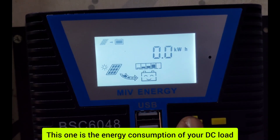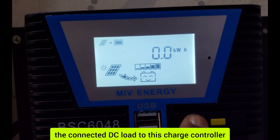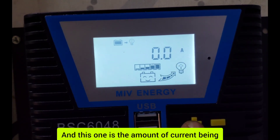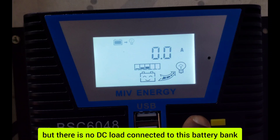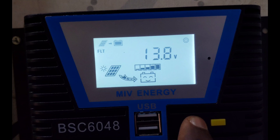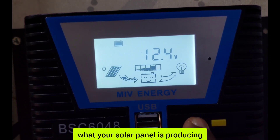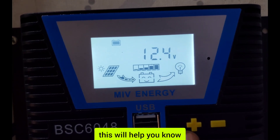This reading is the energy consumption of your DC load — you connect the DC load to the charge controller. This shows the amount of current being consumed by your DC load, but there is no DC load connected to this battery bank. This is how to check what your solar panel is producing.